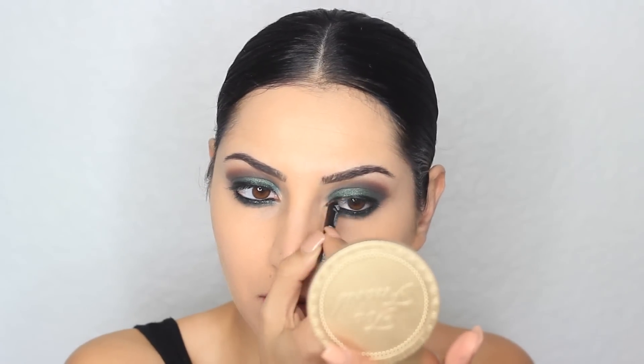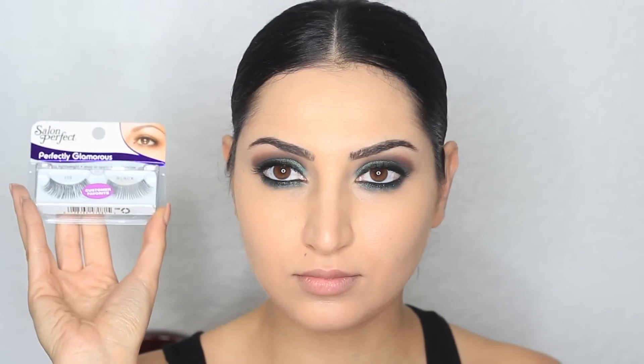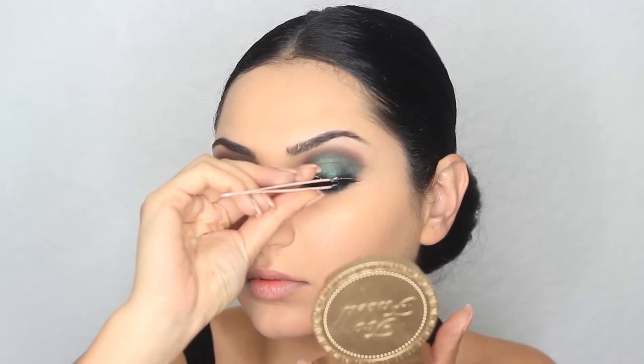Then I'm going to apply some mascara and false lashes. The mascara I'm using is from L'Oreal — this is the Voluminous Mascara in Carbon Black. Then I'm going to apply some lashes. The ones I'm using are from Salon Perfect, these are the 105, and you can pretty much find these in any drugstore.